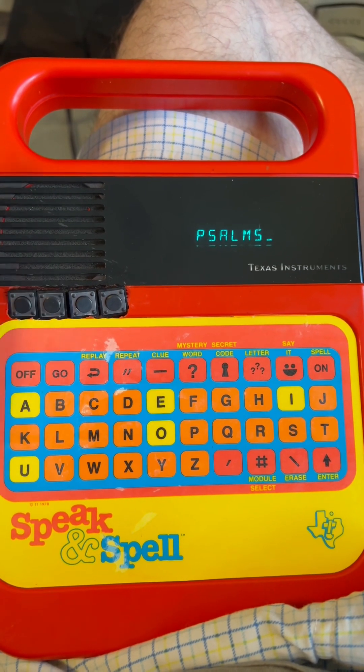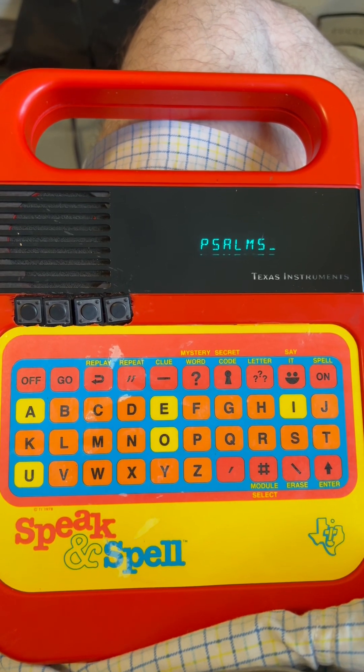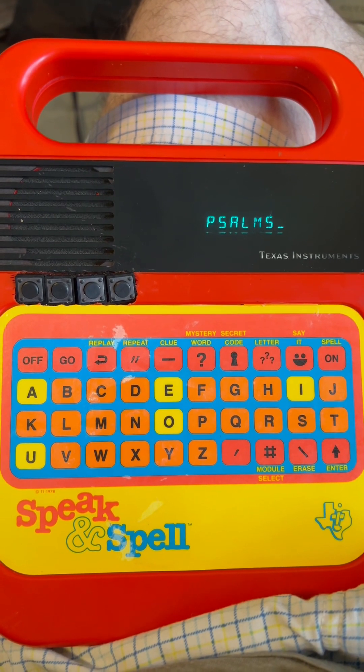Button S. Psalms 23. A famous one here. A melody of David. Jehovah is my shepherd, I will lack nothing. In grassy pastures he makes me lie down. He leads...